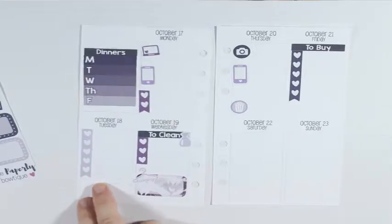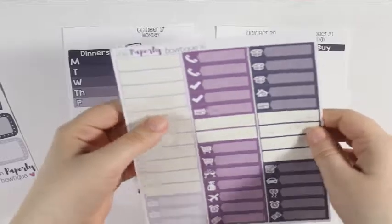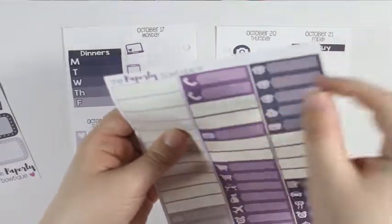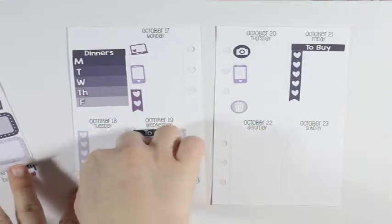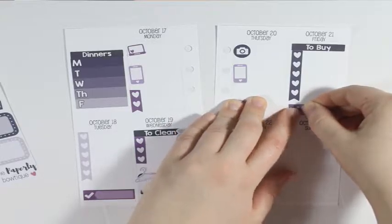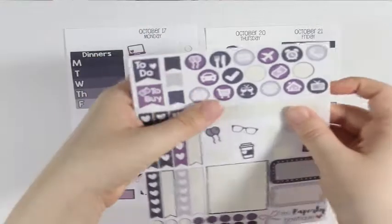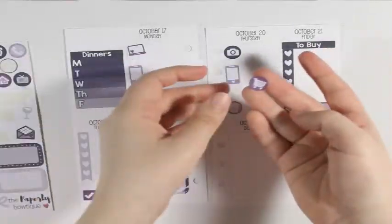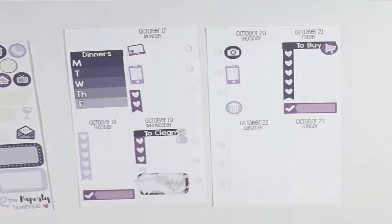I forgot I have an upload going up on Tuesday and Friday, so I'm going to take these two little checklist things and put one on Tuesday and then put the other on Friday. Then while I'm at it, I'm going to take the little shopping cart buggy icon and put that right next to the 'to buy' header.